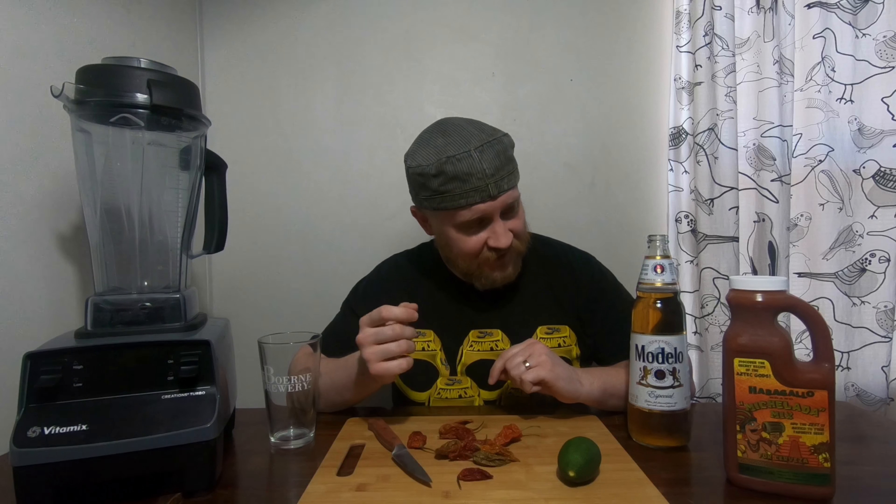I thought it might be fun to make a michelada — it's like a beer Bloody Mary if you're not from a region where that's normal, but in San Antonio it very much is. It's a great happy hour drink especially when it's hot. I wondered if anybody's ever had a ghost pepper michelada. I'm going to take a couple of nice dried ghost peppers and throw them in with some michelada mix — the good kind with the clam in it — and then have some beer.